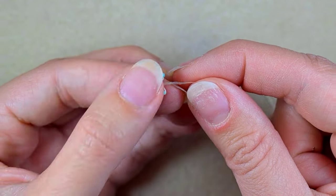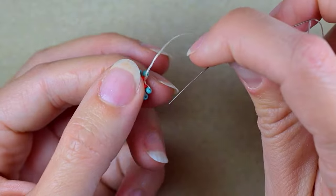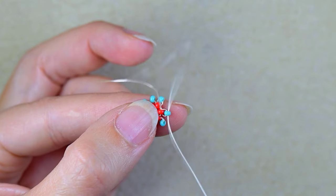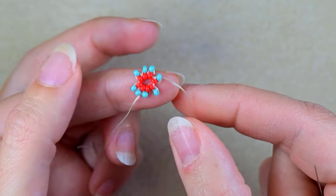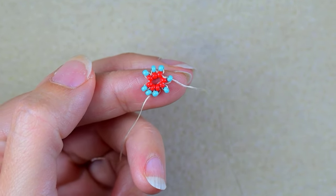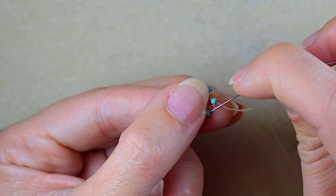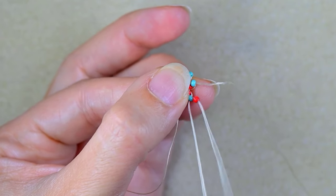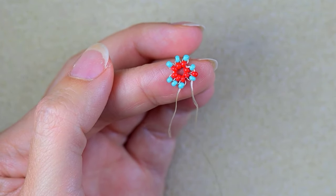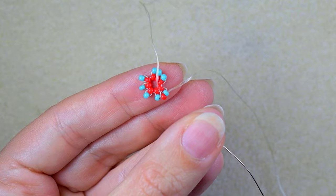Now I have this, and as I'm exiting from this red bead I want to go into the turquoise bead, and in this way I'm changing directions — that is a wanted effect. Now I'm exiting out of this turquoise bead and I take a red one and go into the turquoise. Because I'm right-handed it's easier to flip my work, but you could go on and work in the other direction if you prefer.